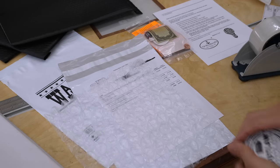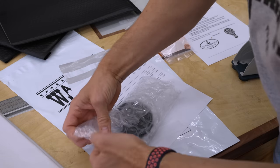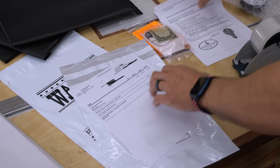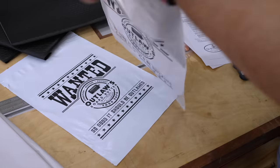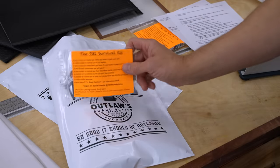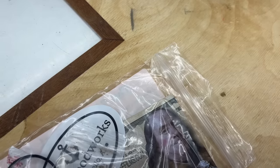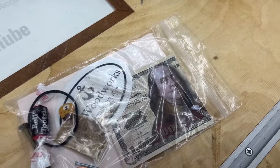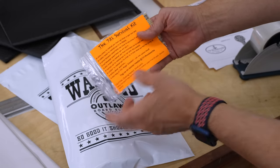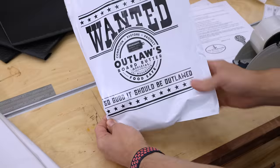In this case, the customer has ordered one can of our board butter. I like to wrap it in bubble wrap, and once it's safe and secure, I'll take the packing slip and insert it into the package along with a list of instructions for applying the board butter and some common uses. Now Ms. 731 has come up with these 731 survival kits — just a way to connect with your customers and make them smile. There's one of our stickers in there and a couple of other things. It's a really cool little surprise. Now that one's ready for mail.